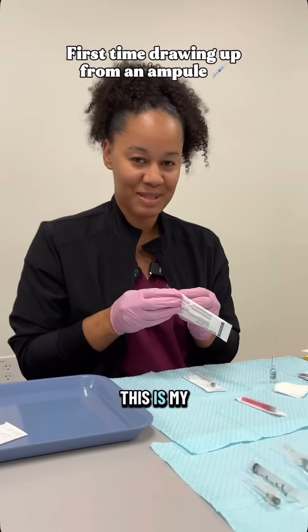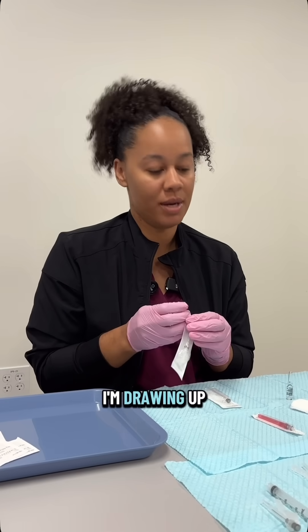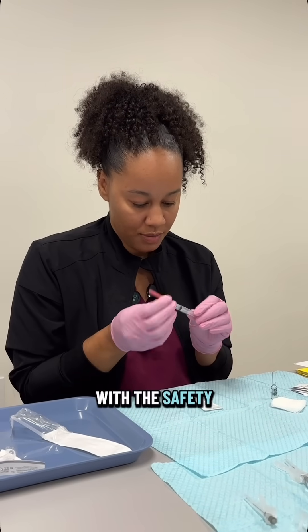So I'm scared — this is my first time. I am going to be drawing up from an ampoule, and I'll assemble my needle with a safety needle.